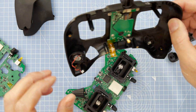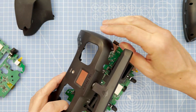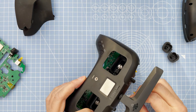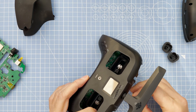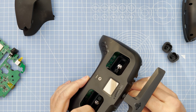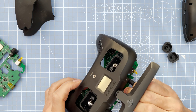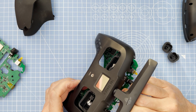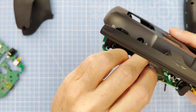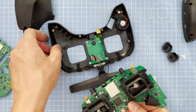I'm going to put the rubber connector back on for the antenna. Place the antenna back in, click it on, and tighten that up.